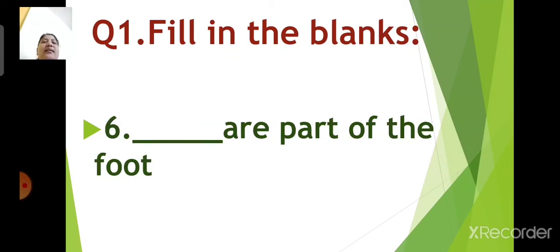Number 6: dash are part of the foot. Come on children, quickly give me the answer. Think. You are right. The answer is toes. Toes are part of the foot.